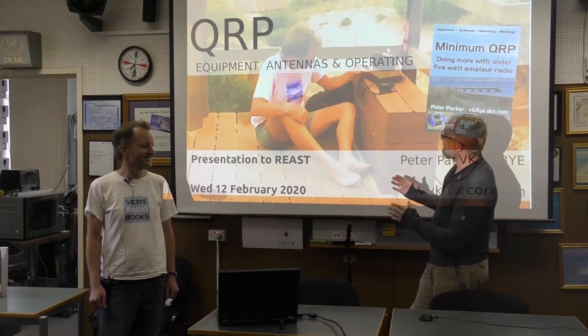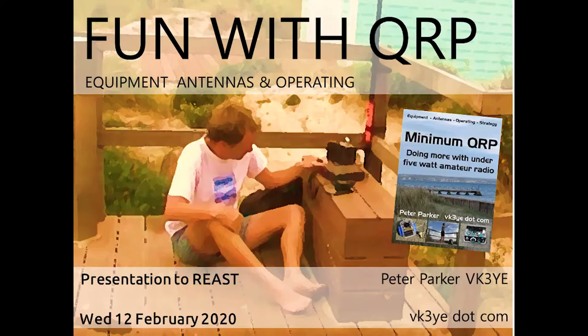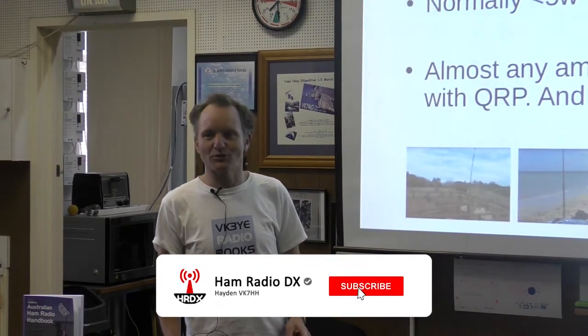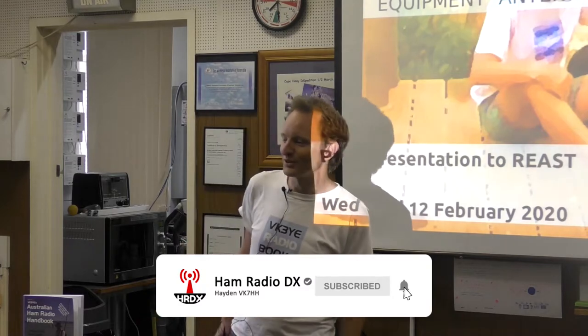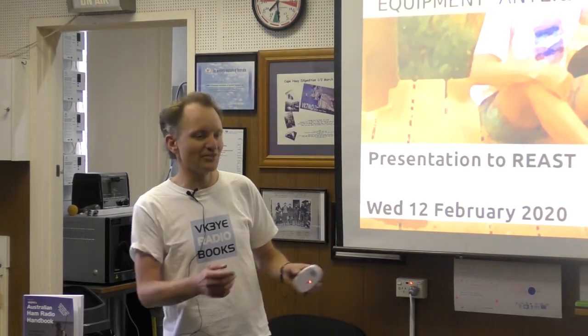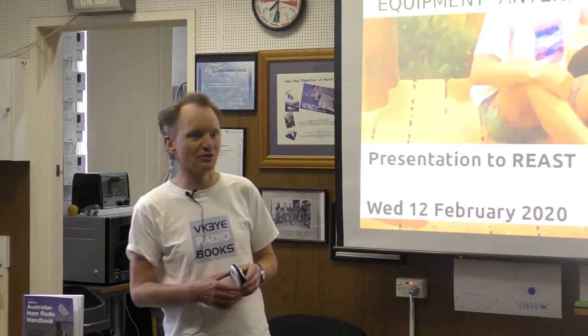Peter's agreed to give us a bit of a talk on the fun of QRP, so without further ado I'll hand over to Peter. Thank you very much. Okay, thank you Justin and thanks for having me here. Well, some people think of QRP as a bit of a futile exercise — bang your head against the brick wall. You hear people moaning about the bad band conditions and how they can't hear anyone, and they expect even fewer would hear them, especially with low power.